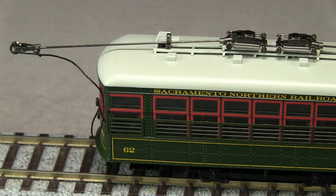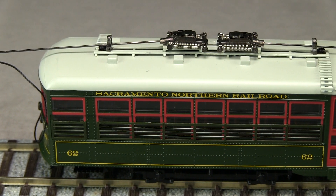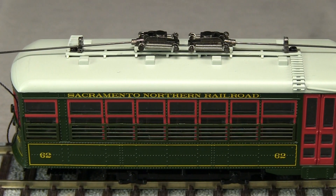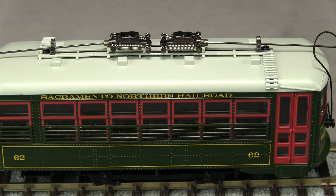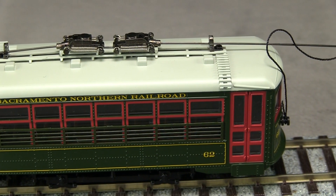The paint on the car is nice and thin and doesn't obscure any details. I looked at photos of the real Sacramento Northern 62 and the markings on the model are a pretty close match. The yellow lettering is not quite opaque in some spots, but that is only noticeable under magnification.